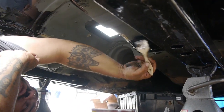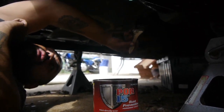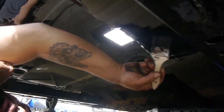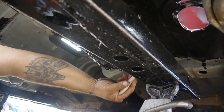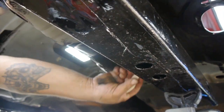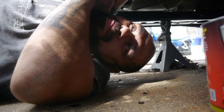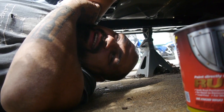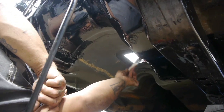I'm just kind of slathering this on here. Now I know what Michelangelo felt like. This ain't the Sistine Chapel, but still — might as well coat it all since it's all exposed.